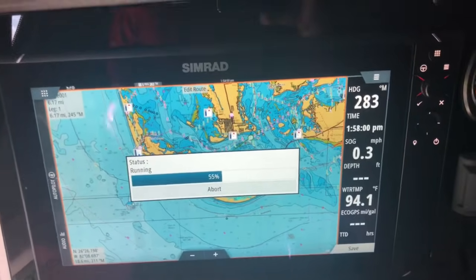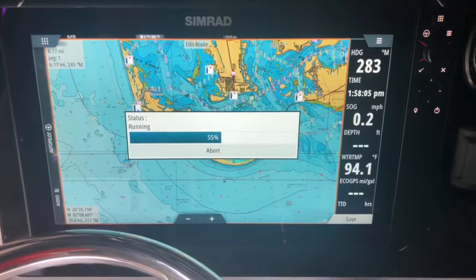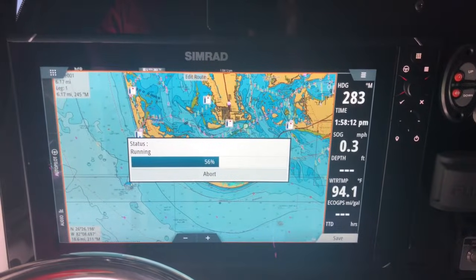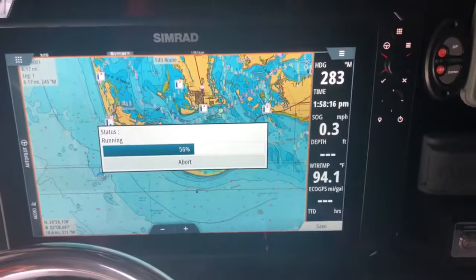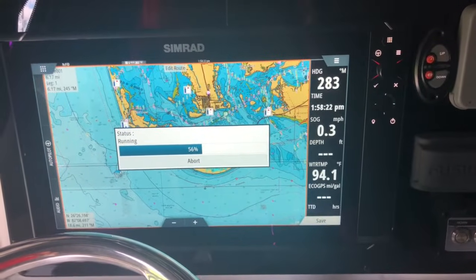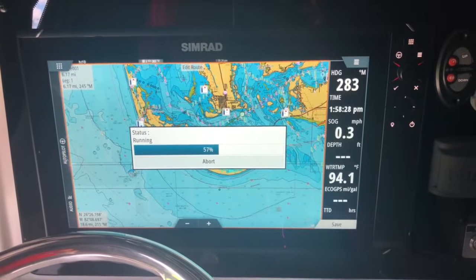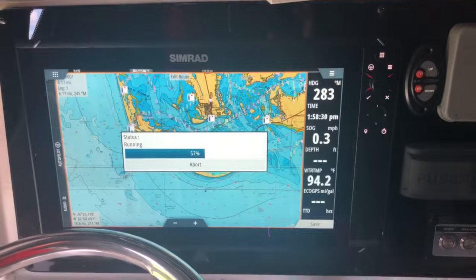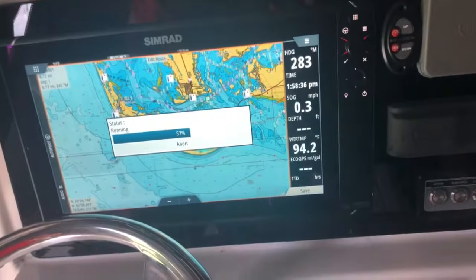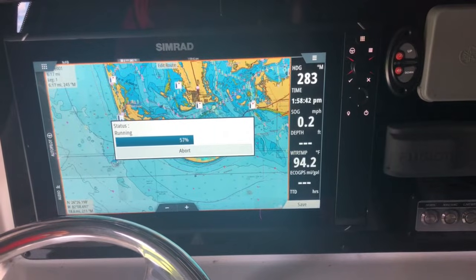As you can see, we're at 55% — looks like it paused at 56. It's not super quick, however it does work. The unit I'm working on is a Simrad NSS 16 EVO 3. Almost fills up my whole section here. It's definitely taking some time.